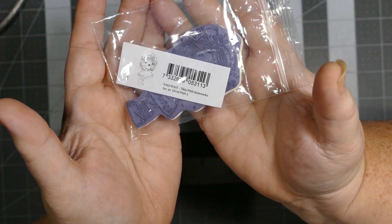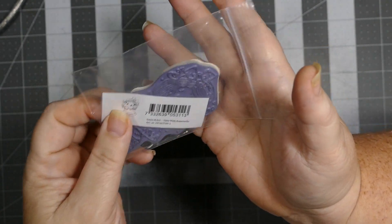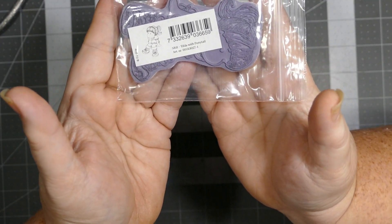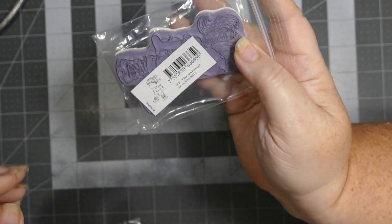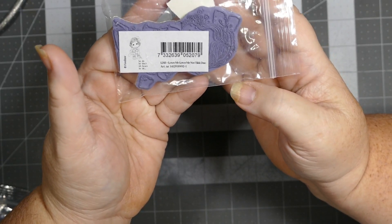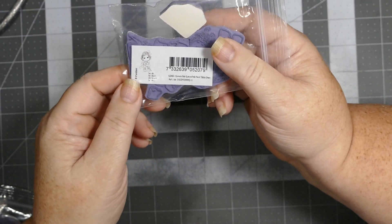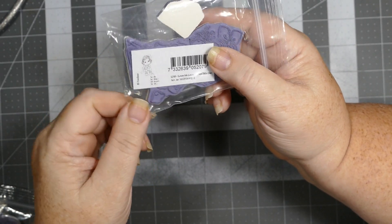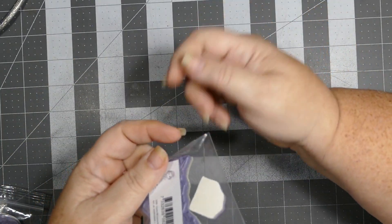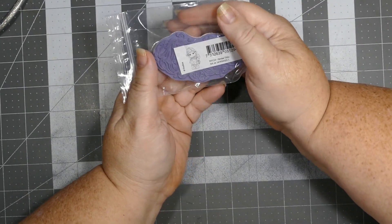Here is my first stamp and I use Tilda with knee socks. My next stamp is Tilda with ponytail — she is adorable, I love images that sit. Then this one is called Loves Me Loves Me Not Tilda, and it actually comes with a little stamp right here that says 'He Do, He Don't.' She's pulling the little petals like you used to do when you were kids — he loves me, he loves me not — and you hope that he does love you.